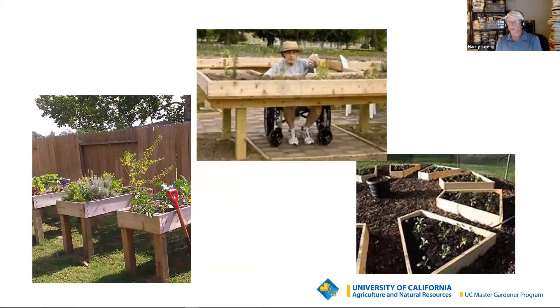If you don't have raised beds, I'd give it serious consideration. As you can see from the pictures, they can be truly raised to accommodate a whole variety of circumstances.